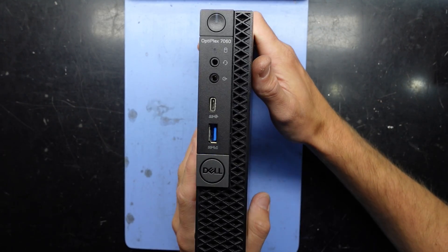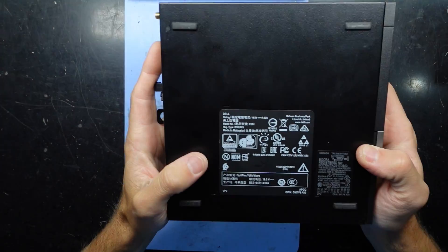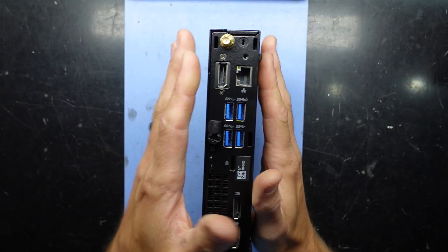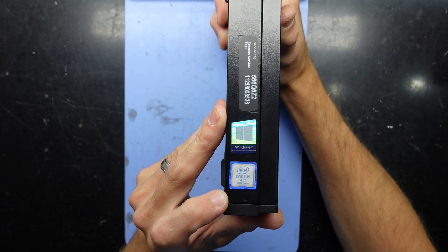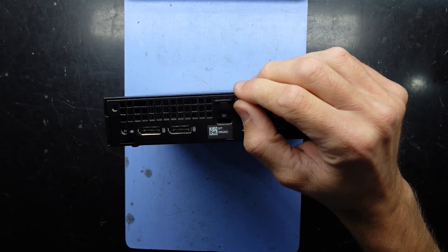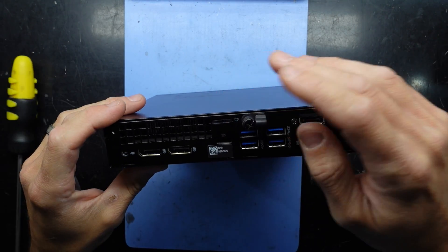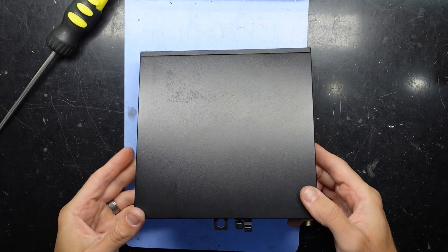G'day, in today's video I'm looking at a machine I've never really looked at before — a Dell Optiplex 7060. This particular one is a micro computer, only the size of a few DVD cases stacked together, with an i5 8th gen, so it does support Windows 11. I'm curious what we'll find inside — is it a socketed chip? Let's open it up and see what can be upgraded or changed. It's probably going to be very little, which won't surprise me.